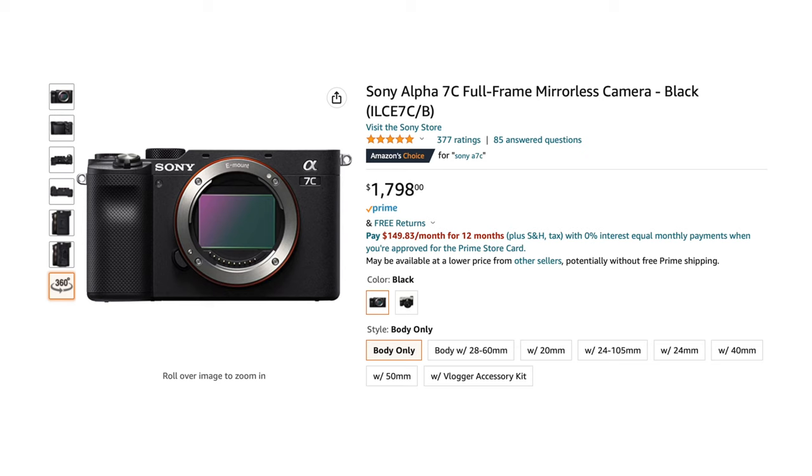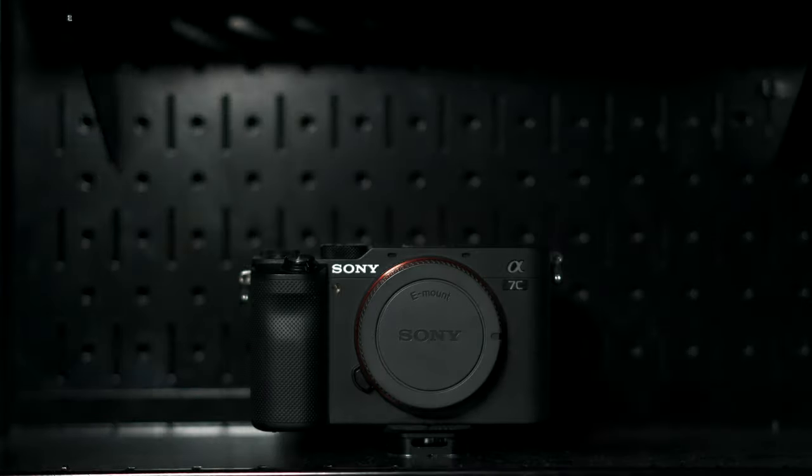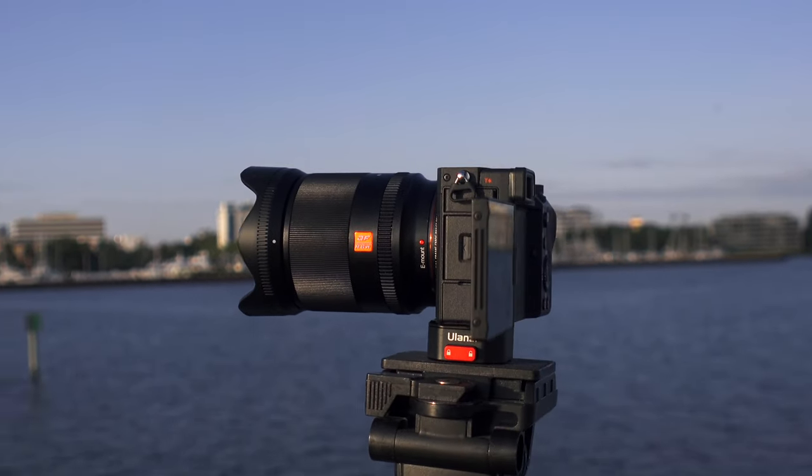Let me mention the price tag. The Sony a7C you can get right now brand new for around $1,700. So all in all this really is a great option if you're looking to get that pro-level quality of a full-frame sensor while still having crazy portability and a lot of great features, and you even get to save a little bit of money compared to some of the other options out there in the Sony ecosystem.